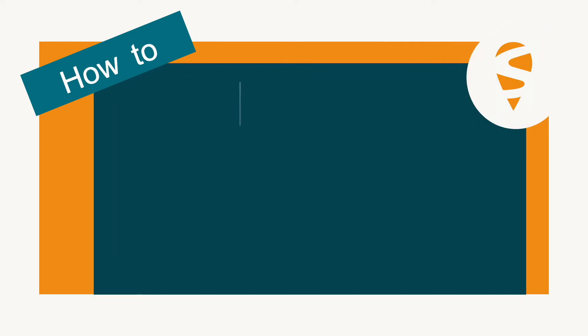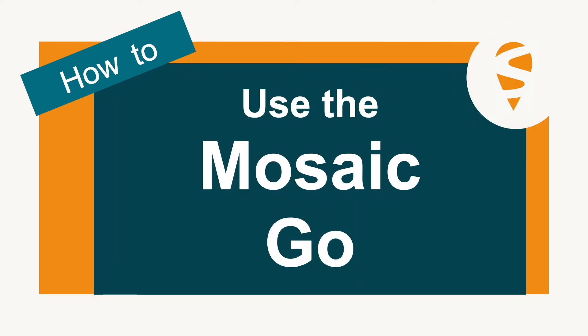Are you in the know about the new mini evaluation kit, Mosaic Go? Hello, I'm Joy from Septentrio. In today's video we will be looking at the features that make the Mosaic Go stand out.